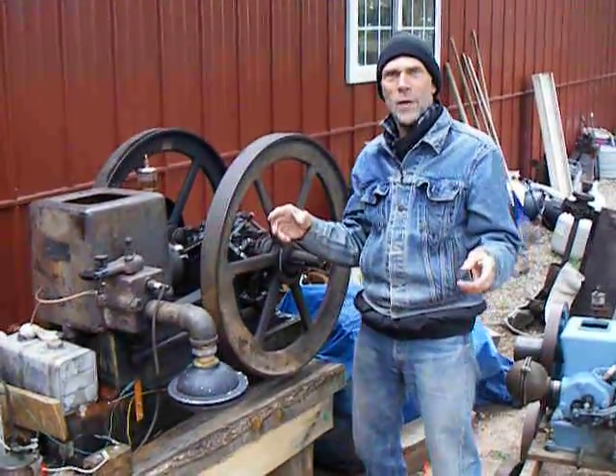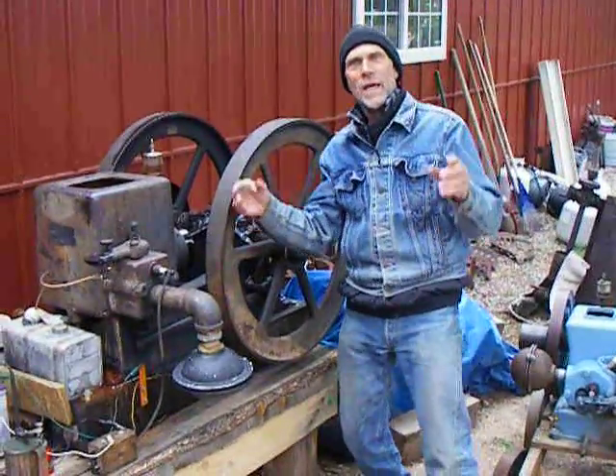It's Meg Amell here, still down here in Beulah, Colorado with my buddy Brian's place. What I'm going to show you today is a little bit of a theory in how to start a hit and miss motor.